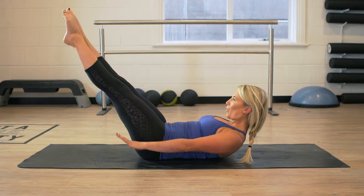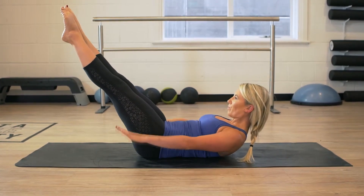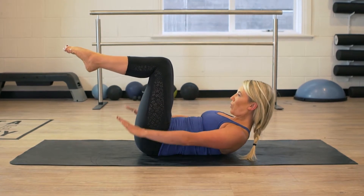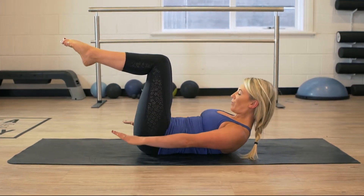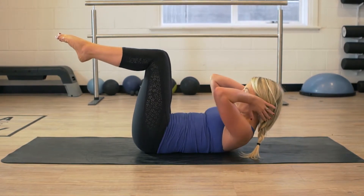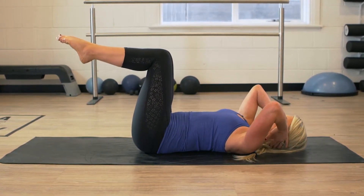Inhale for five seconds, exhale for five seconds. Inhale for five seconds, exhale for five seconds. Then take a big exhale as you lower back down into neutral spine and lower the legs down gently.